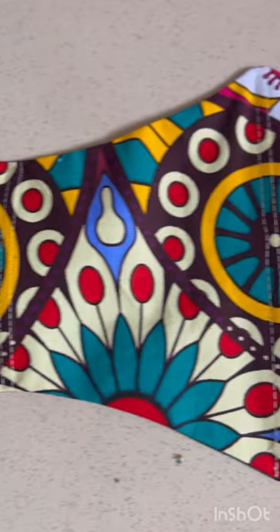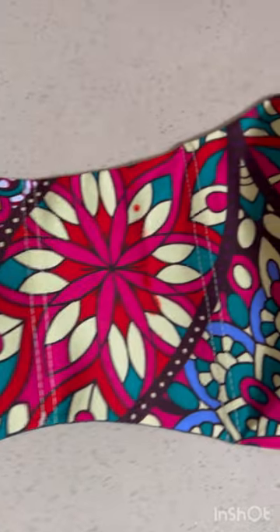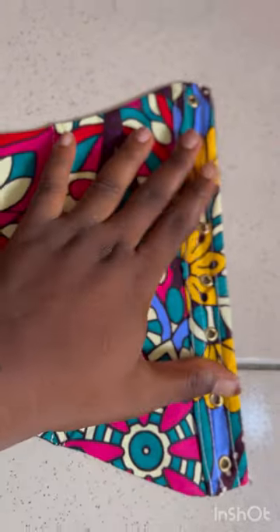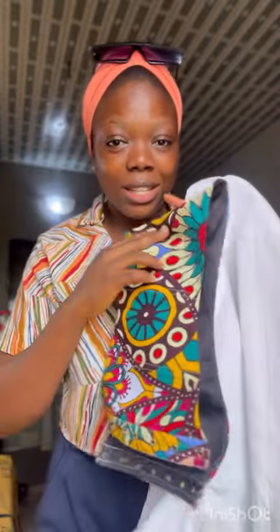Our corset belt is on fire, ready to slay! Lastly, iron it thoroughly and be careful. Slay, baby! I've got this cute white shirt, my corset belt, and my coat — drop, showtime babies!